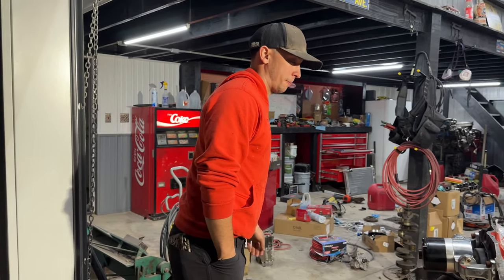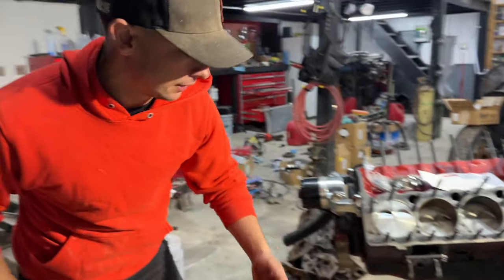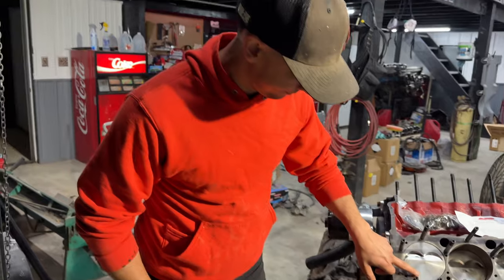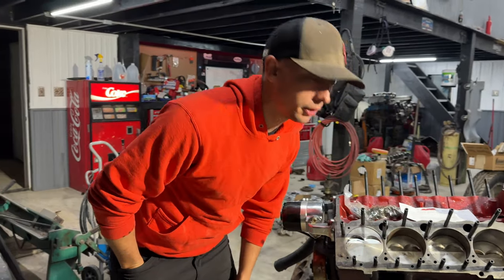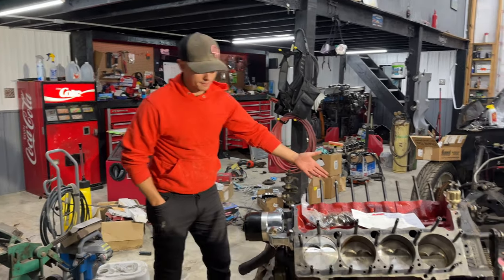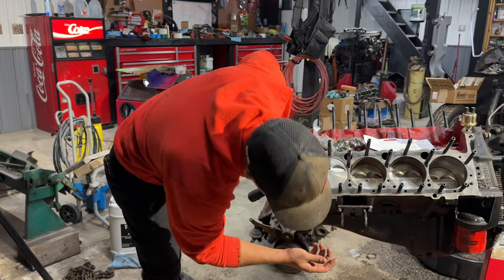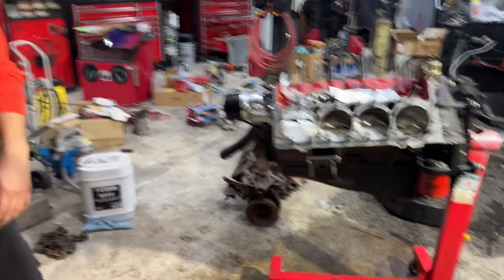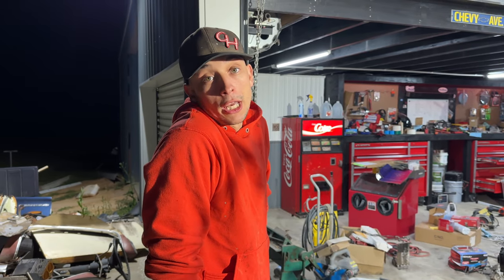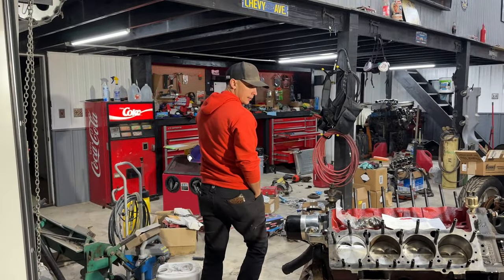I'm thinking just throw a coat of paint on the oil pan. It's been cleaned up but it's looking a little rough. If we can't get the head gasket done, at least get something done — feel a little accomplished tonight. We're going with just some gloss black. We should have painted it red to match the old filter, but it is what it is. You gotta do what you gotta do.